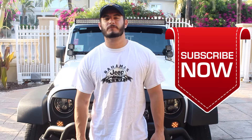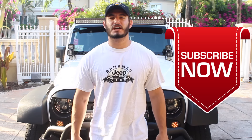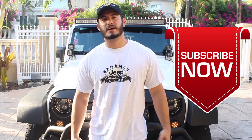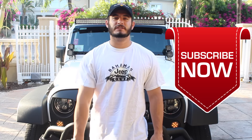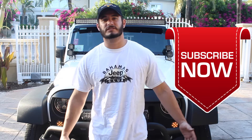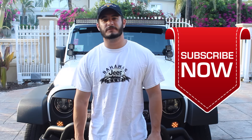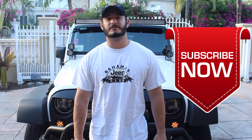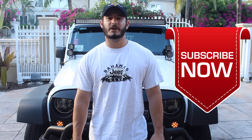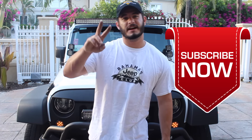As always, thanks so much for watching — I really appreciate the support. Don't forget to click on that subscribe button; it really helps my channel grow and encourages me to bring you more content every week. I'm going to link this product in the description. If you have any questions about this installation, comment them below and I'll be sure to answer. Big shout out again to Auxbeam for making this video possible. Check out more exclusive Adventuredex content at adventuredexonline.com. Thanks for watching — I'm Adventuredex, I'm out.